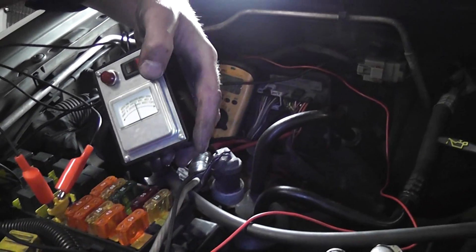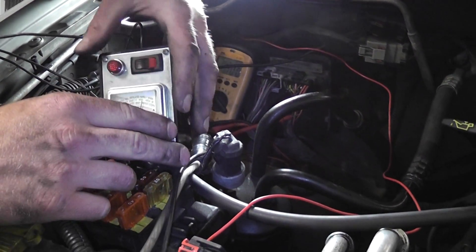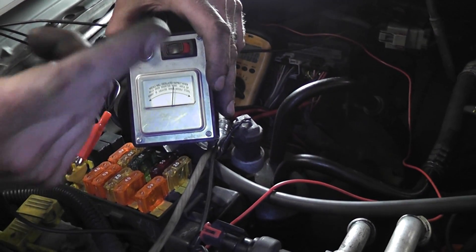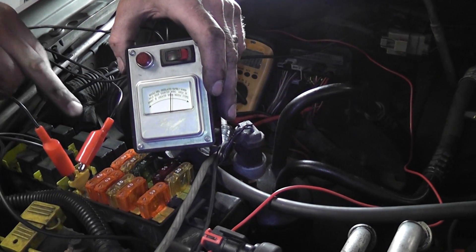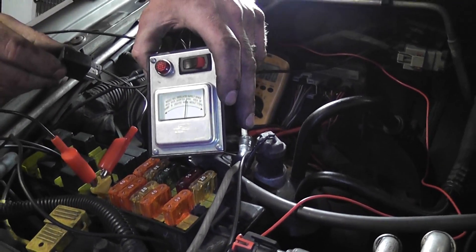I've installed a short circuit tester into the location of where our fuse was blown. What we wanted to do was come over here and unplug the ASD relay, which is this one right here. Here's my ASD. Unplug the ASD.